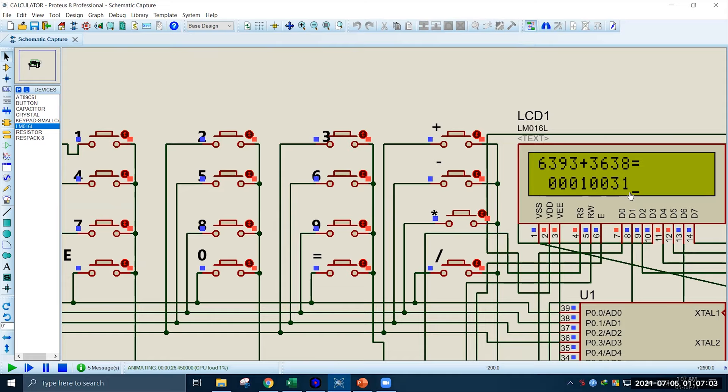Now let's do some subtraction. Say we want to subtract 3893 from 6985. We input the first number 6985, then minus 3893. The result should be 3092 and yes, it is 3092. We get a positive result because we have subtracted a smaller number from a larger one.